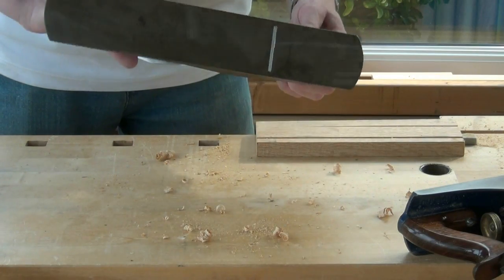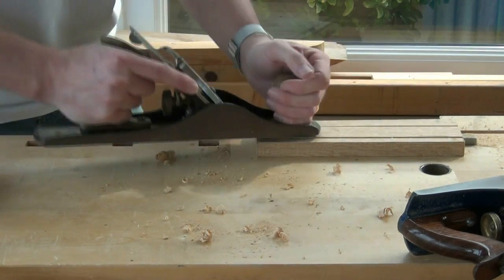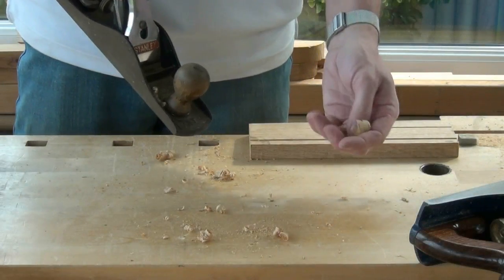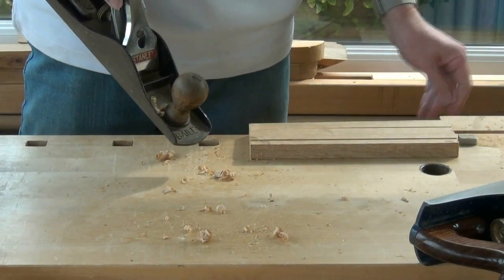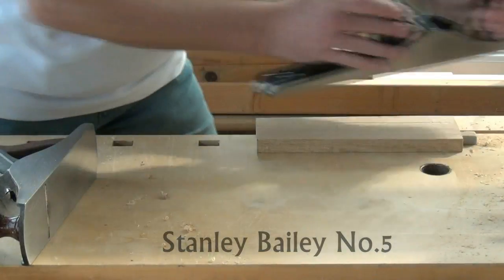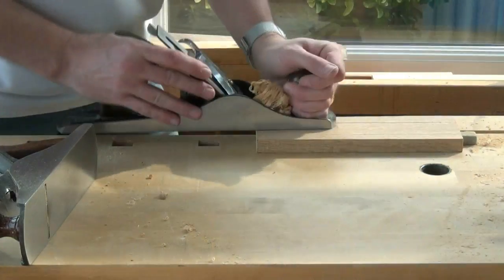Does your plane look a bit like this, and do you struggle to plane wood, producing quite thick shavings no matter what you do? Would you rather it looked a bit neater like this one does, and was so much easier to use?